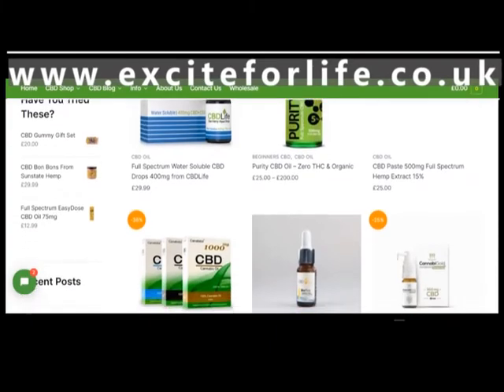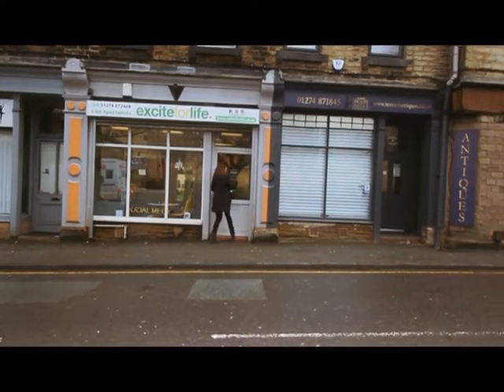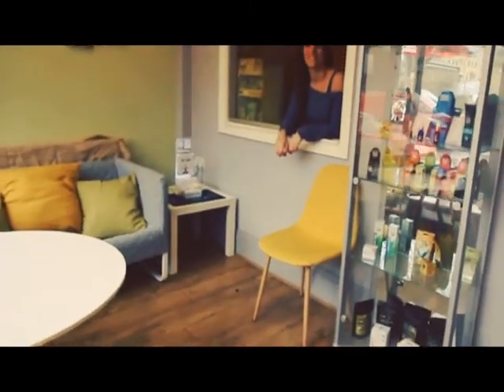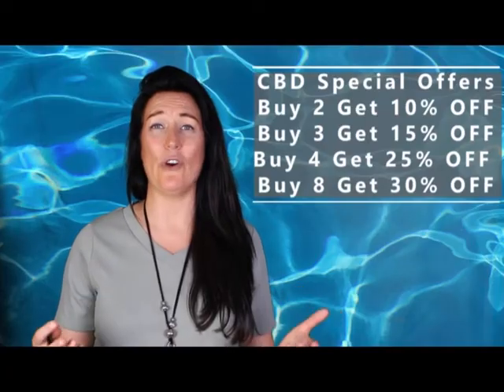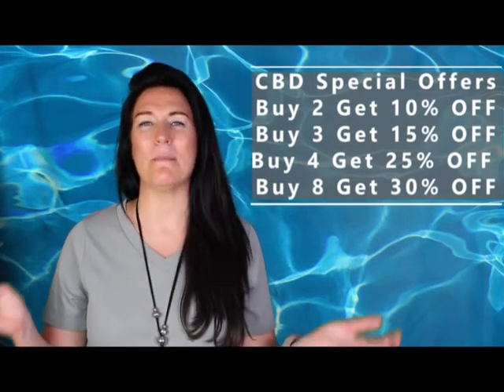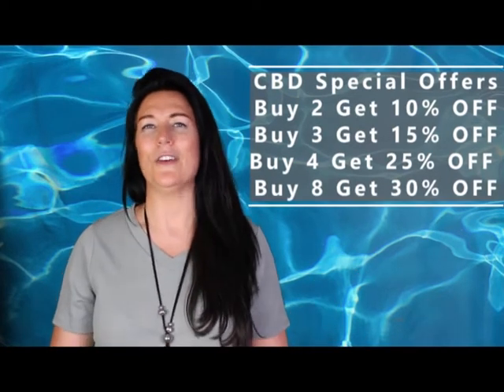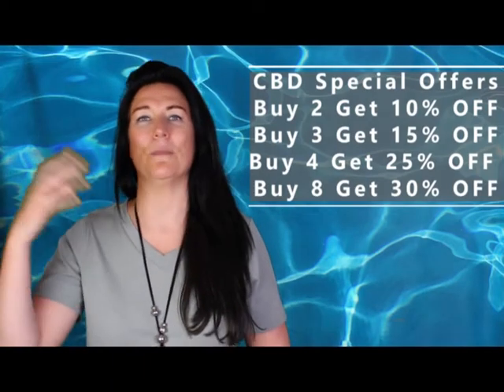If you want to try water-soluble CBD you can buy it online from our website exciteforlife.co.uk or visit us at our CBD shop in Cleckheaton, West Yorkshire — we'd be happy to answer any questions. We have great special offers: buy two get 10% off, buy three get 15% off, buy four get 25% off, and buy eight get 30% off, and they can be mixed and matched across our entire range — water-soluble CBD, gummies, vapes, creams, oils, coffee and more. I hope you've enjoyed this video; please subscribe so you don't miss our next one. Thank you for watching.